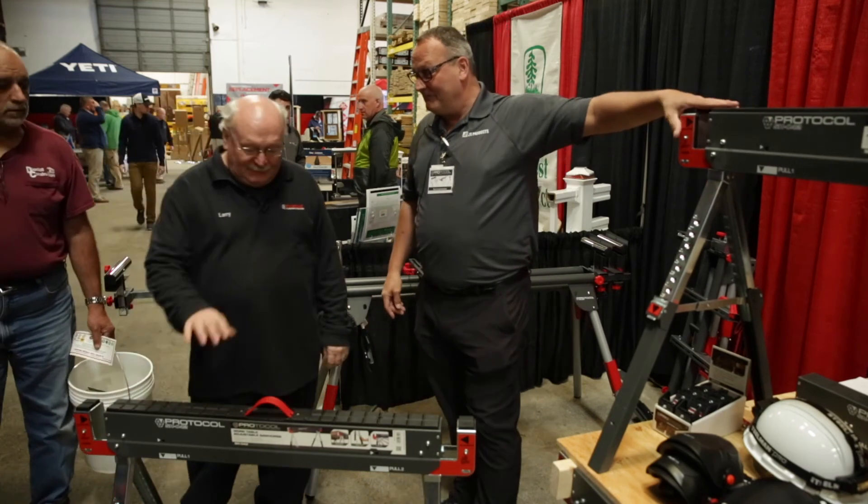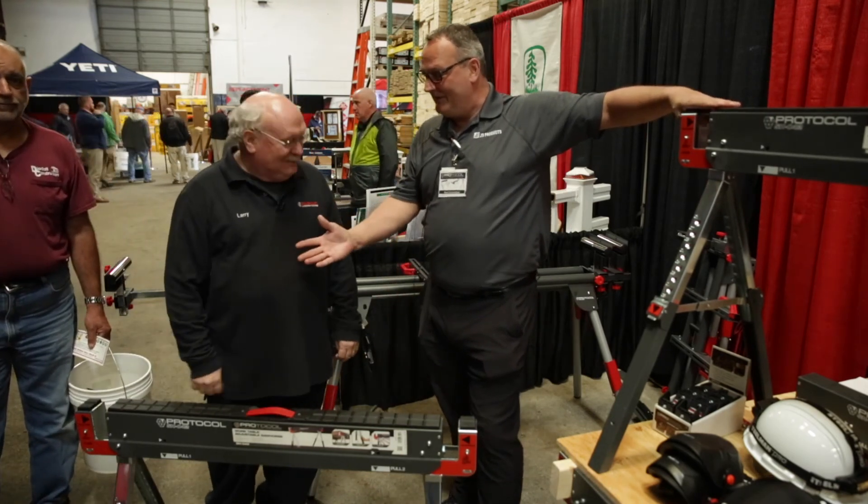So come down to Koopman Lumber, we'll sell you something. Thank you. Thanks, Larry. Thanks, Rod.